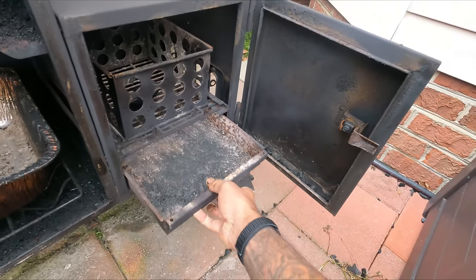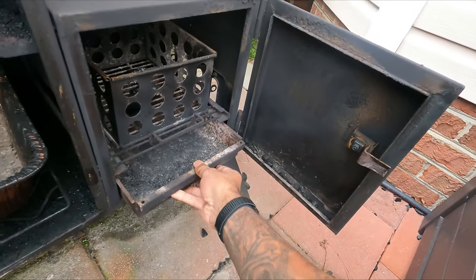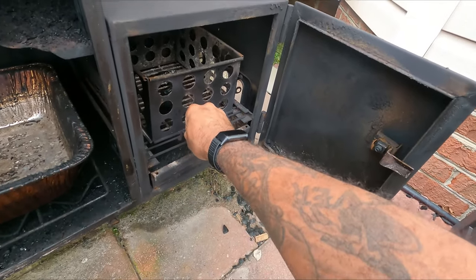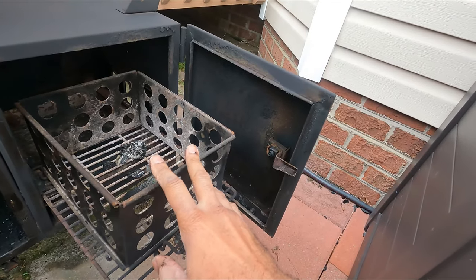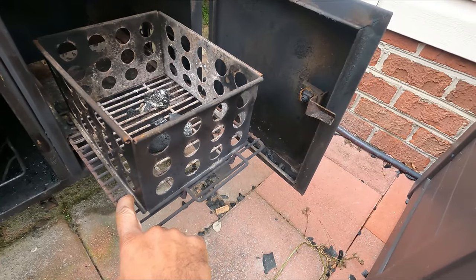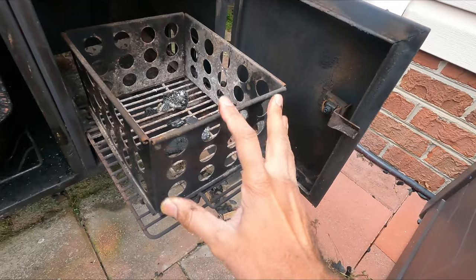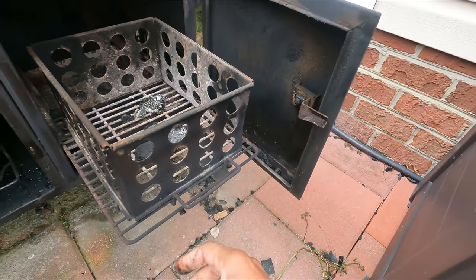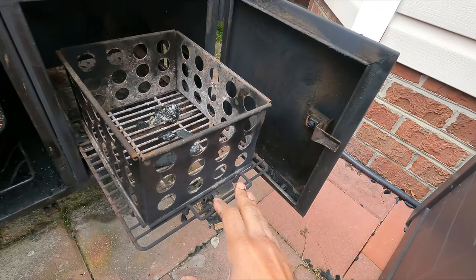It comes with an ashtray that sits below everything, and it also comes with a charcoal basket — you don't have to make one yourself. This slide-in-and-out grill has little hooks to keep the basket in the middle, and the whole thing comes right out in case you need to move it around, or if you want to take the basket out and cook just with wood logs, which I've seen people do.